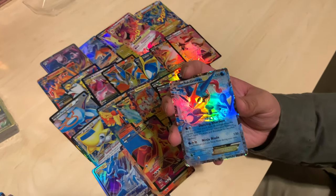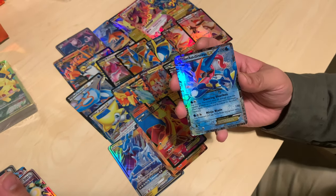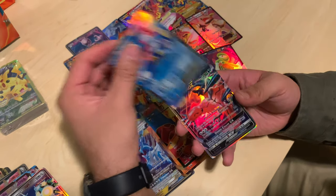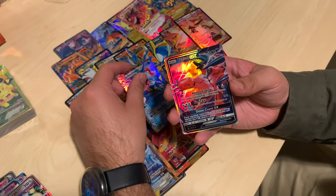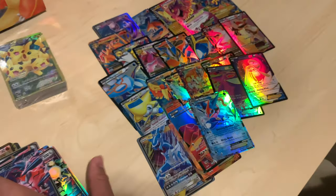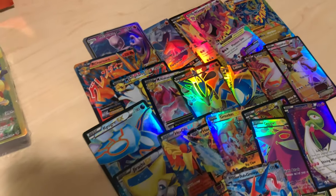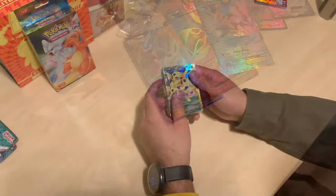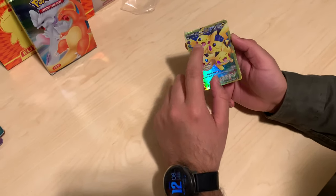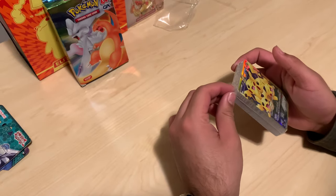Someone's gotta comment down below about that — how did Ash Greninja not blow up to the level it should have? And are we at the last card? Last one — and the Bellelba GX. Nothing too impressive there, but these are our hits. I think these are the ones we'll put in at least a sleeve. I thought about framing some of these. Let's go on to the next pack.